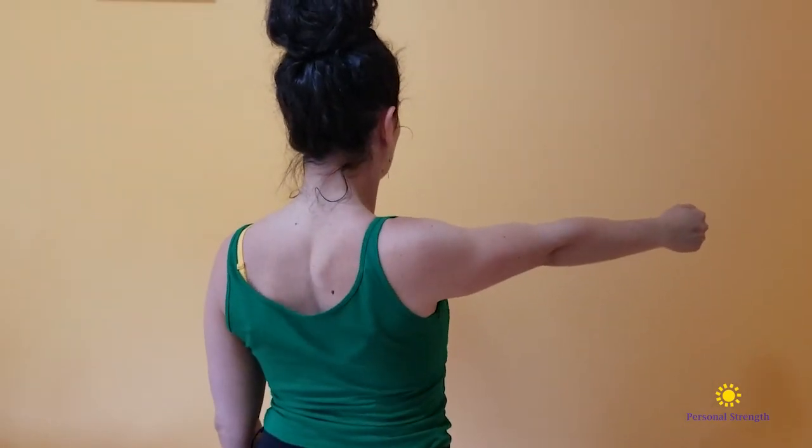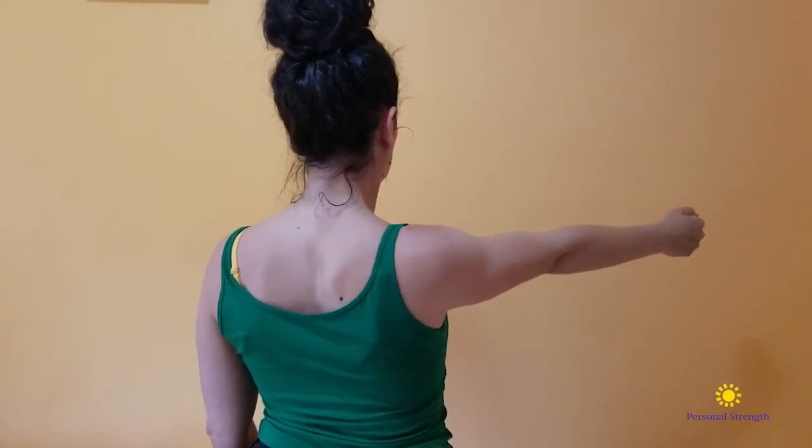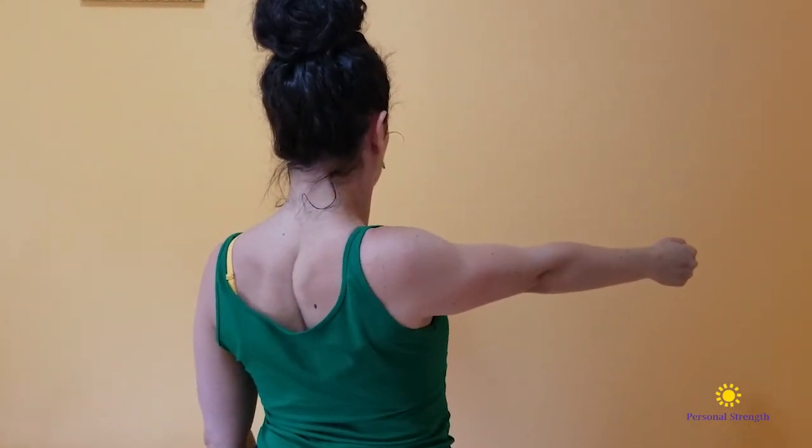Try to keep your neck as still as you can and keep lengthening it as tall as you can as you're doing this, so you really separate your neck from your shoulder.